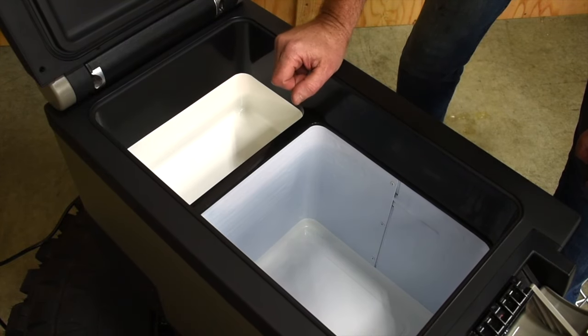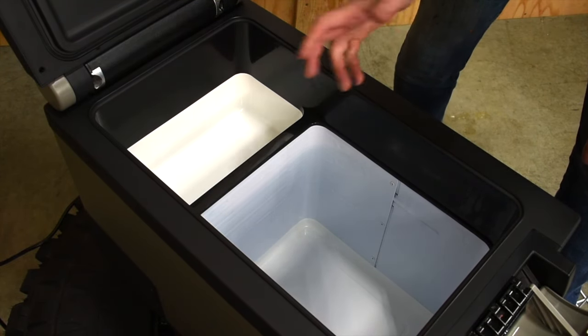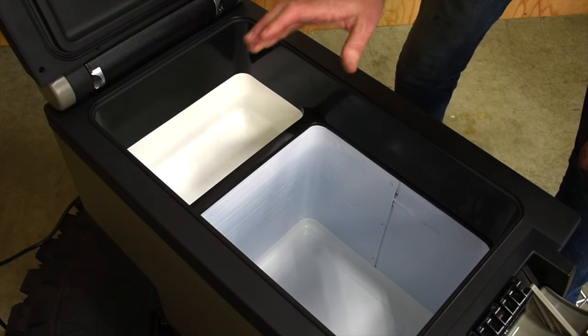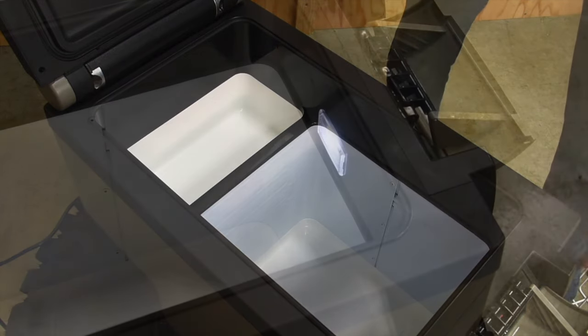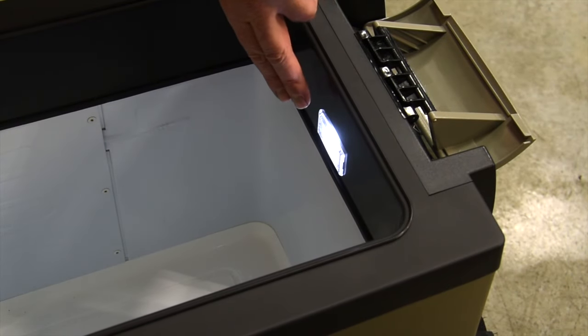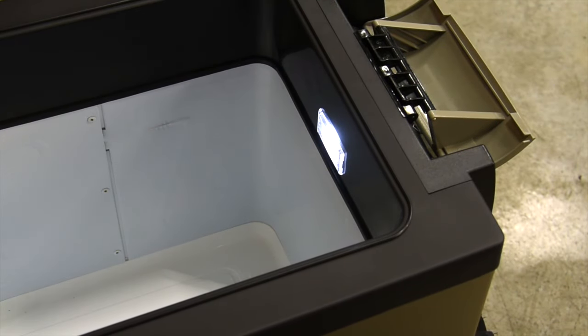There's also a secondary compartment — perfect for dairy, fruits, vegetables, things that you may not want to have as cold as what you're keeping in the main compartment. Another thing to note is the internal LED light that turns on automatically when you open the lid. It's long-lasting and replaceable if needed.